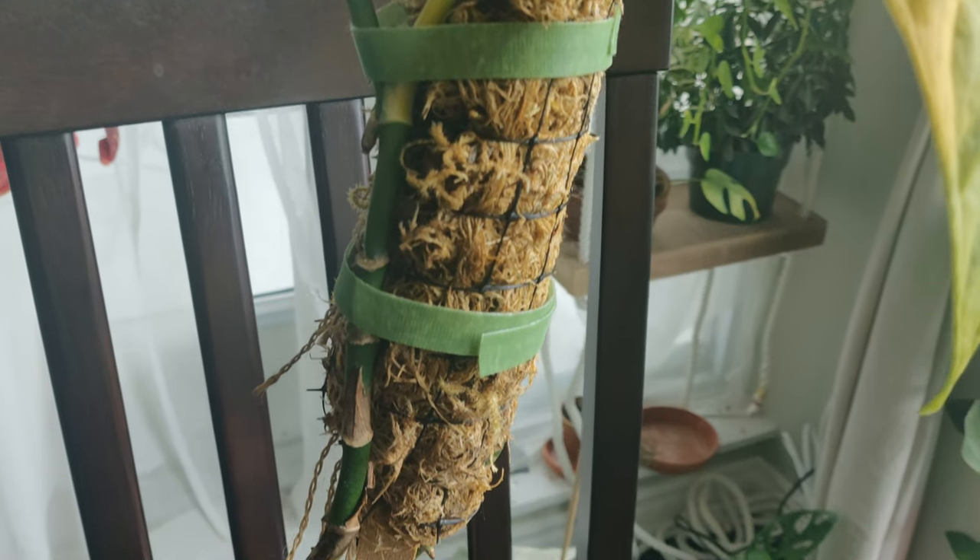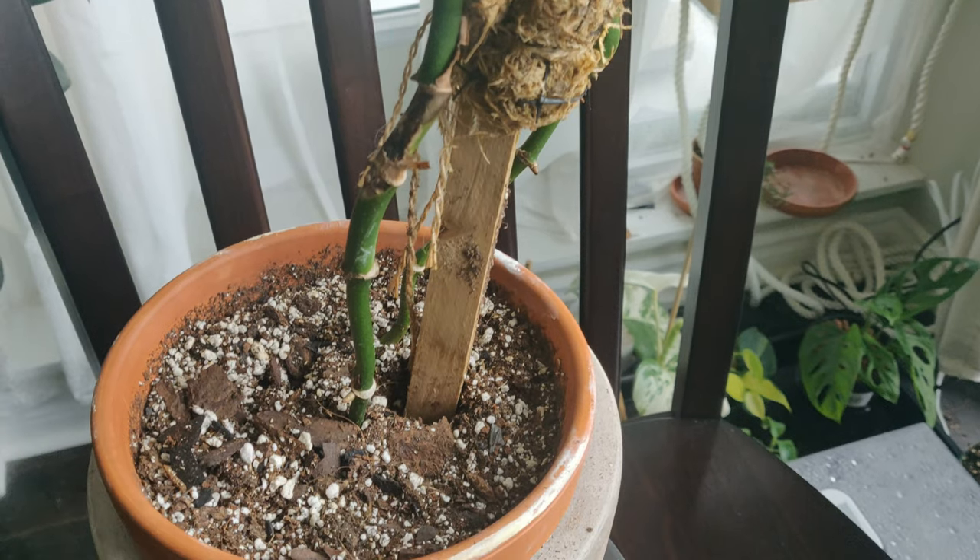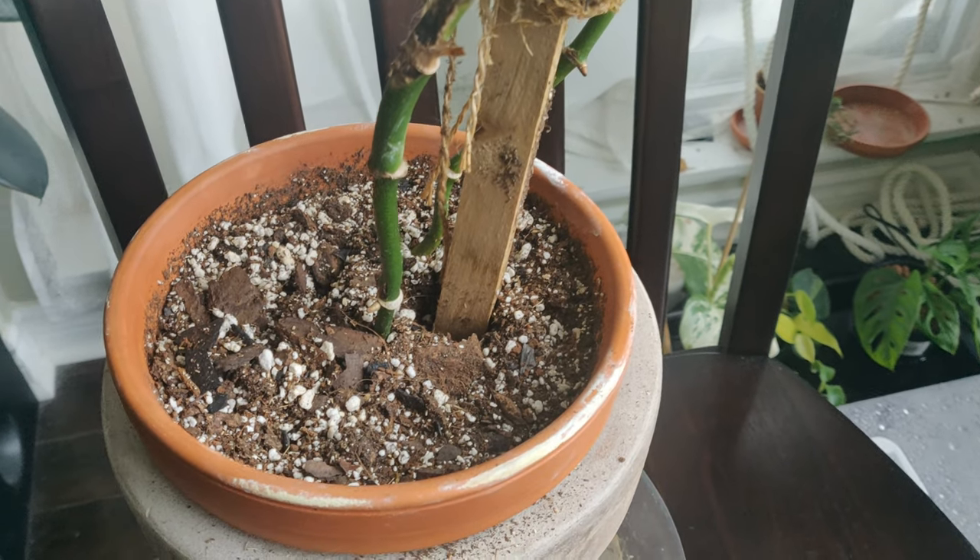Lee here, helping you become a better plant parent. You should save your stem cuttings to produce free plants. A lot of lower leaves had fallen off on my adansonii, so when I cut this plant back to propagate it, there were a lot of leafless stem segments with aerial roots.